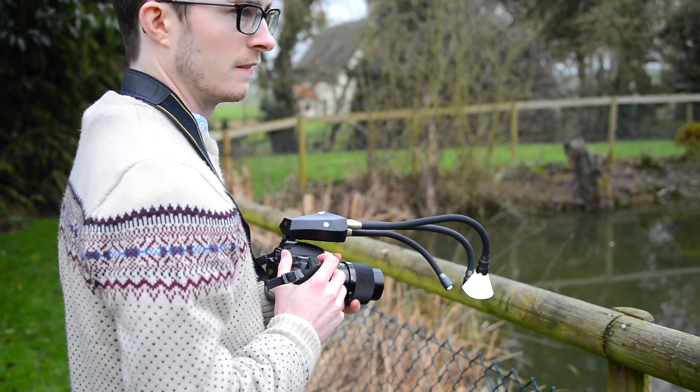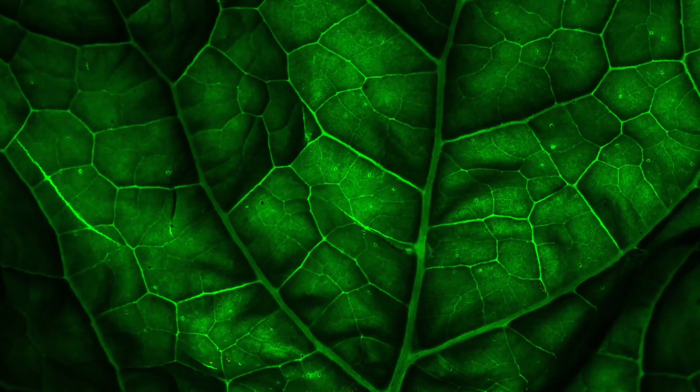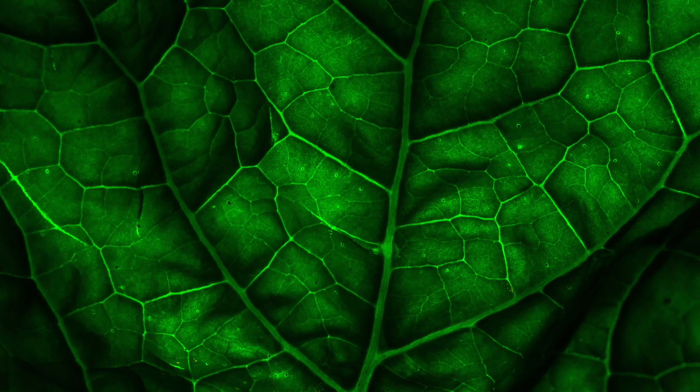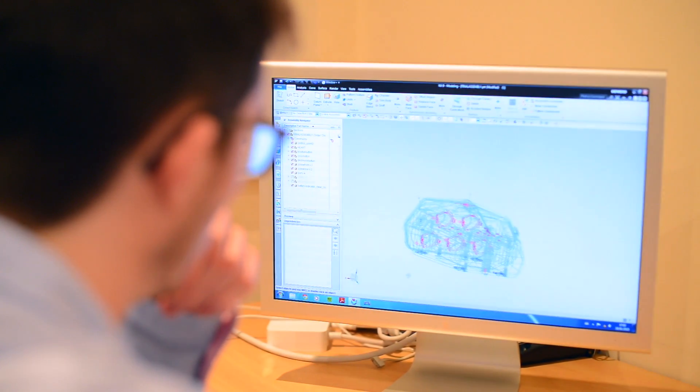A great hobby of mine is macro photography and videography. It's amazing being able to see something you can't see with your naked eye, and I use that to fuse my creativity and channel it into products I design.